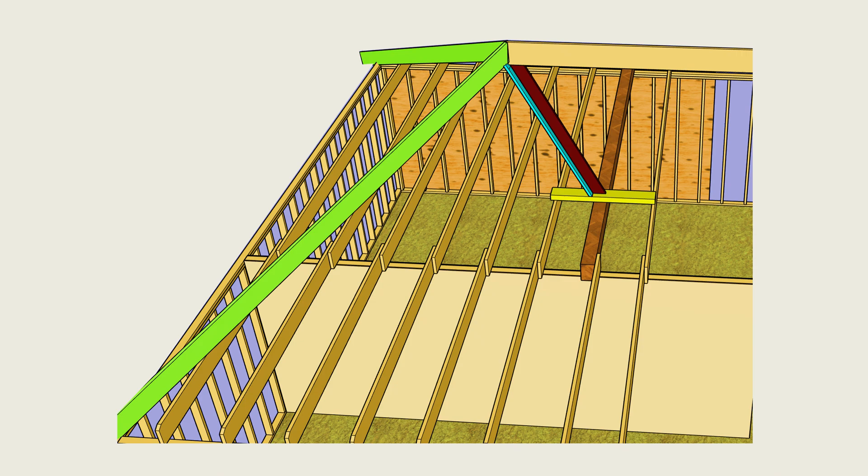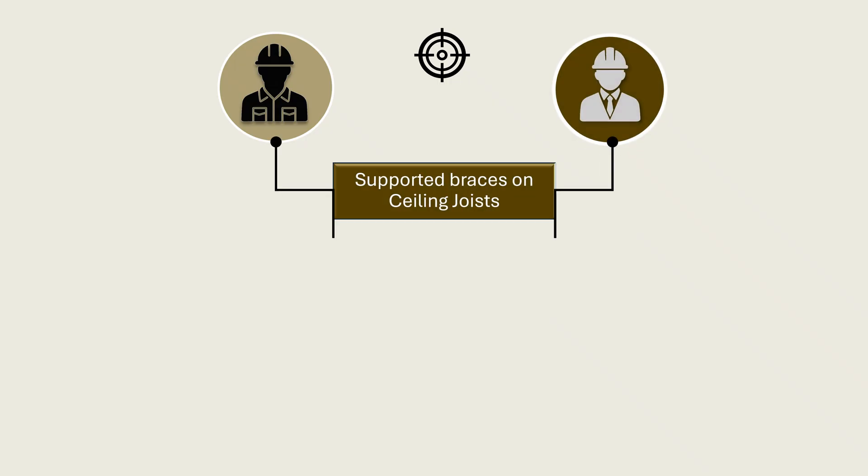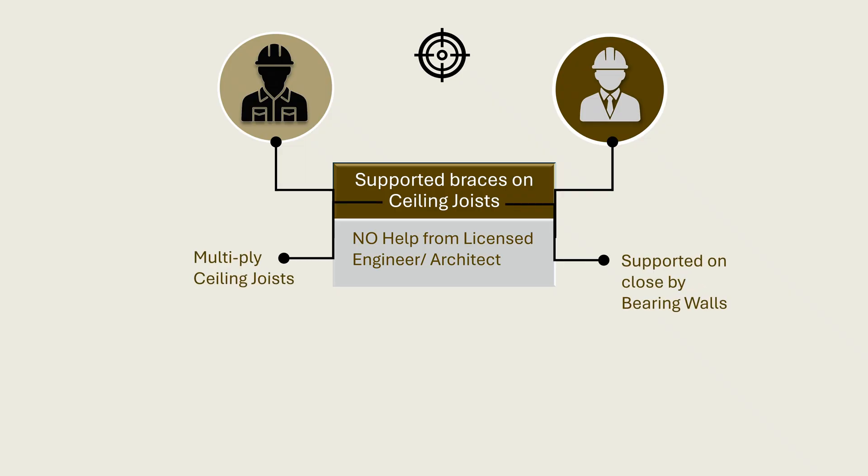There are possibly many other solutions that the designer and engineer can work out. Any design that satisfies code requirements by preserving structural integrity of the roof and honoring the architectural intent is acceptable. An experienced designer or framer may raise the objection that they have supported braces on ceiling joists in countless buildings that are still standing without any help or analysis from a licensed engineer or architect. Such a design may have relied on multiply ceiling joists or nearby bearing walls. It is possible for a framer or designer working without structural analysis to arrive at a design that silently meets the internal demands of structural mechanics and conforms to allowable code limits.